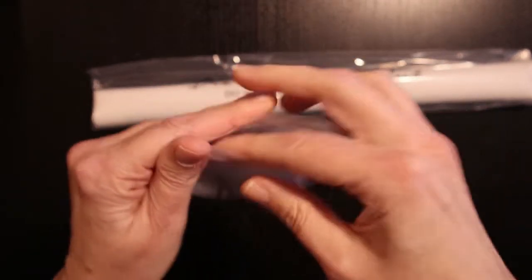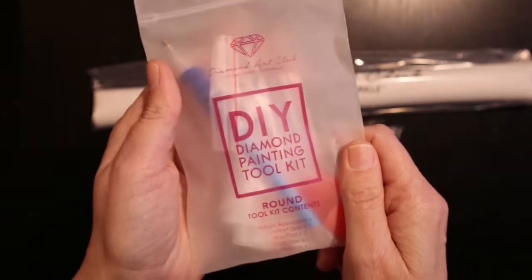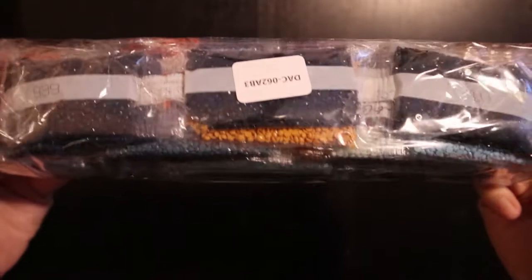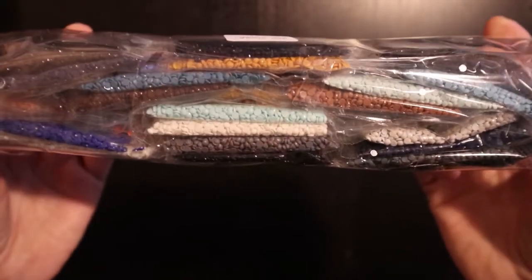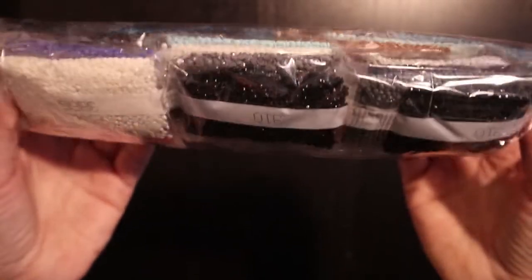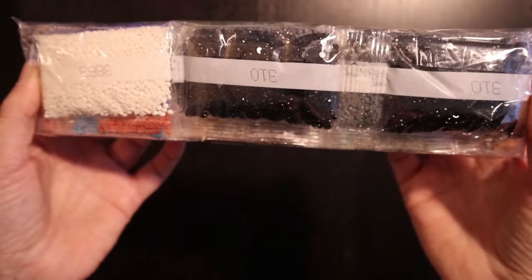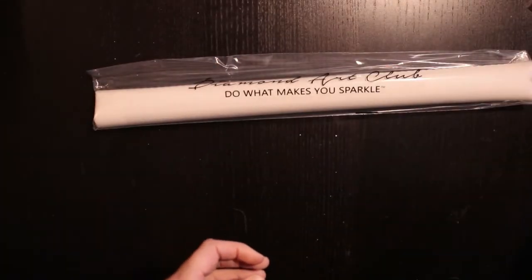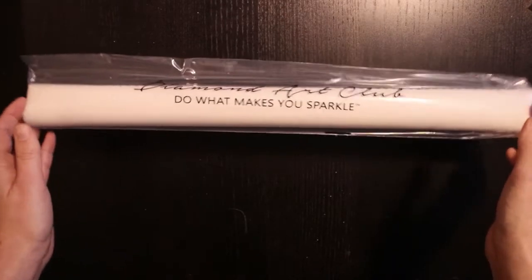Diamond Art Club has very nice kits. And you have some drills — very bluish, they look beautiful — but we'll take a closer look at these later on. Let's take a look at this thing.